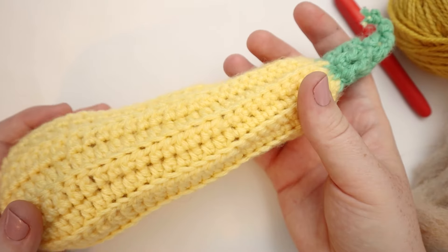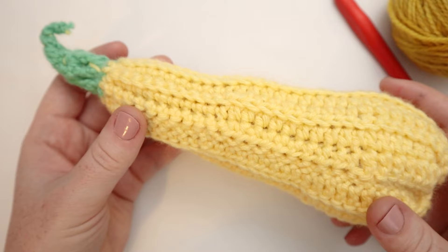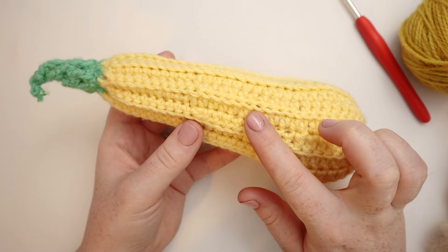Hello friends and welcome back to my channel. Today we are going to be making this super cute zucchini squash for fall. This project is a beginner-friendly one that uses the double crochet, half double crochet, single crochet, and slip stitches.